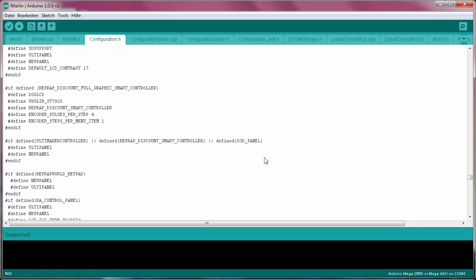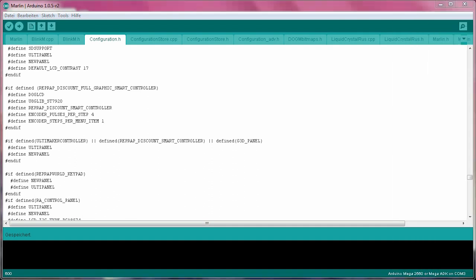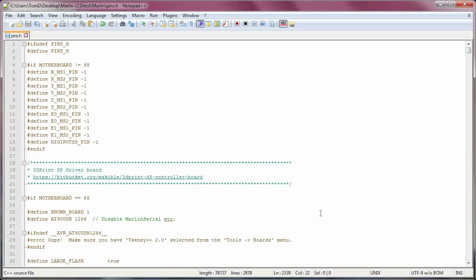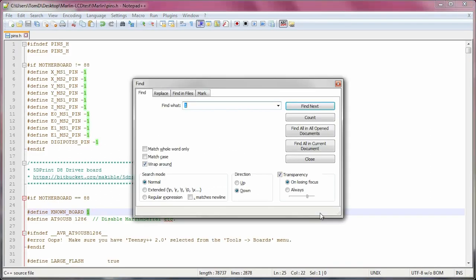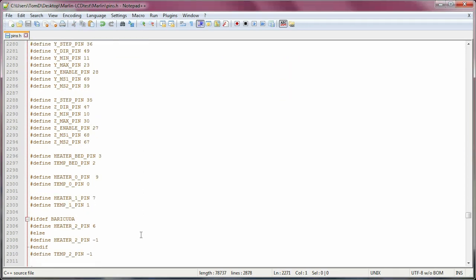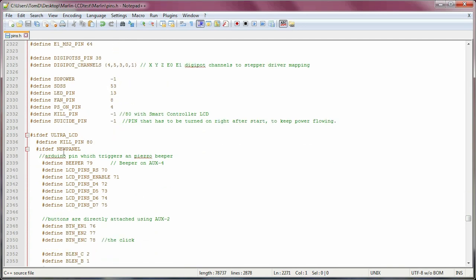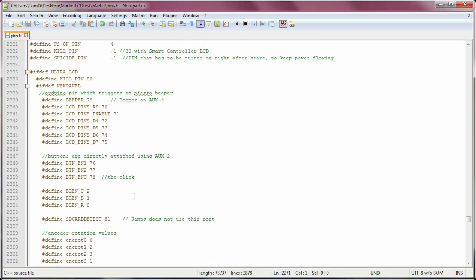Now, to fix the scrolling direction, you need to head over to the pins.h file, which is kind of hard to reach from within the Arduino IDE. Open that file in Notepad or Notepad++ after you've closed the Arduino IDE. Then scroll down to the section for your particular board and swap the numbers after BTN_EN1 and BTN_EN2 in the smart controller or new panel section. If that didn't fix the scroll direction after saving the file and re-uploading with Arduino, you probably edited the wrong section.